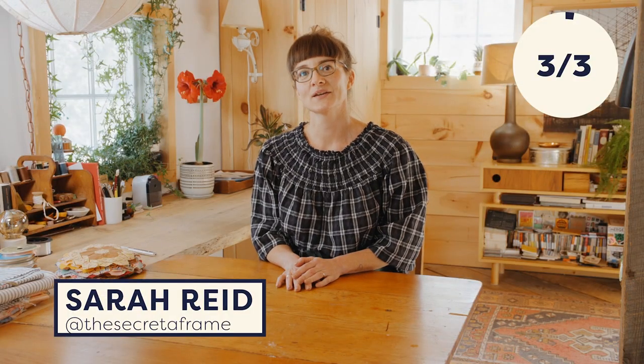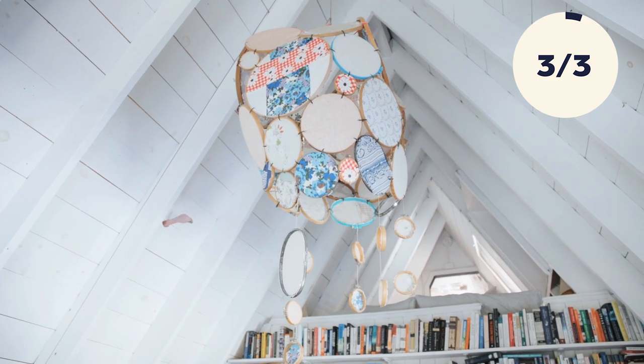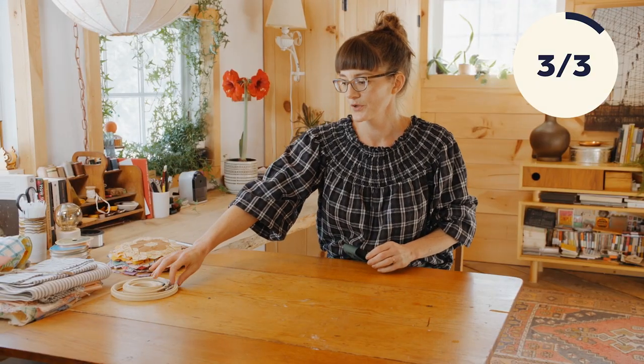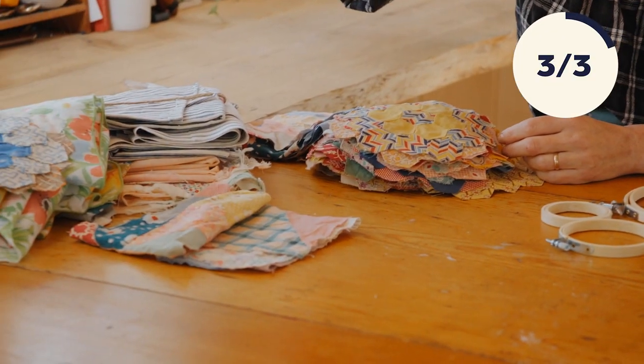I'm Sarah Reed, and if you saw my handmade home tour, you might have noticed an incredible embroidery hoop chandelier in my living room. A dear friend of mine made it for my wedding — his name is Rob Ebeltoft, he is an artist, an art installer, a set designer. I literally handed him things I had been collecting for years and said, please make a beautiful thing for the top of our tent. We're not going to make a chandelier as big as he did, because that would take forever, but I'm going to show you how to make a little home-sized version that anyone could make for their house.